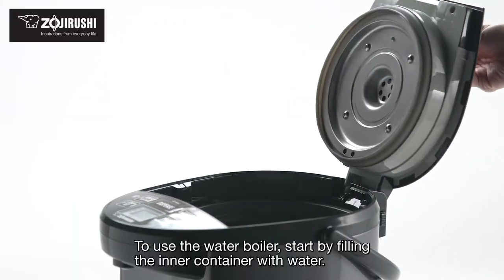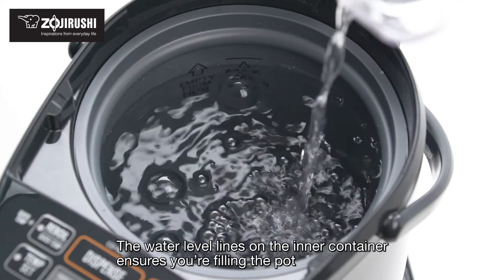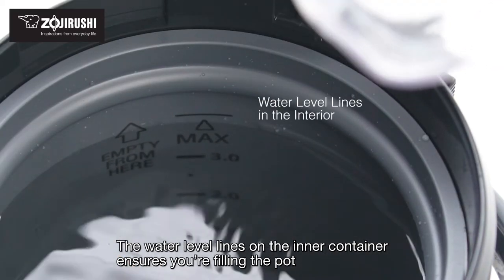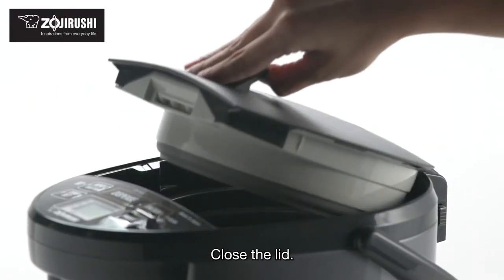To use the water boiler, start by filling the inner container with water. The water level lines on the inner container ensure you're filling the pot with exactly how much water you need. Close the lid.